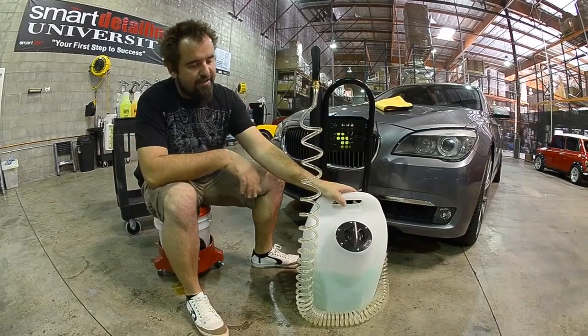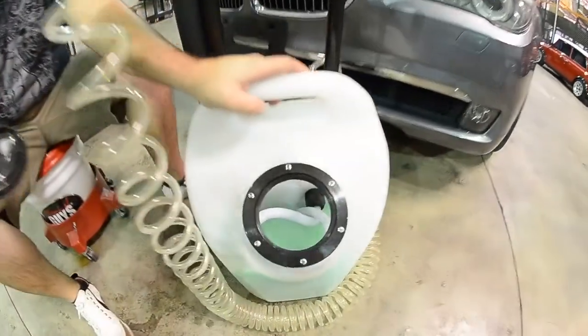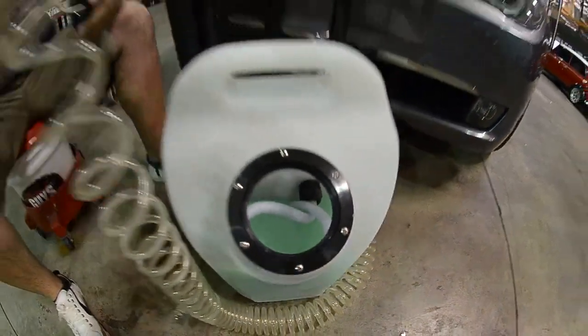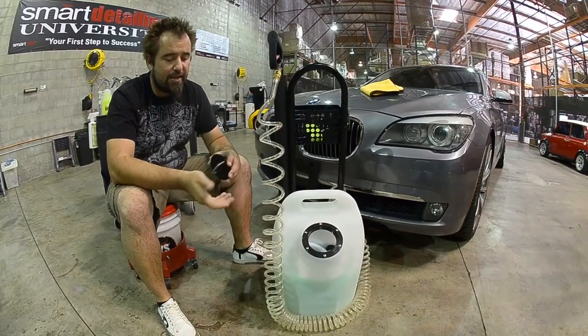Besides having the 5 gallon container, we've made a very easy to remove top. Now inside the top, you can store all of your product. We didn't want to use a plastic top. We wanted something with a handle so it's easy for you to both loosen it and tighten it.